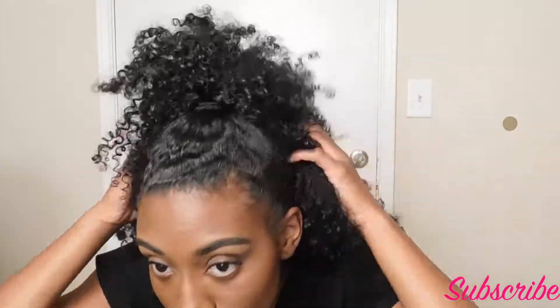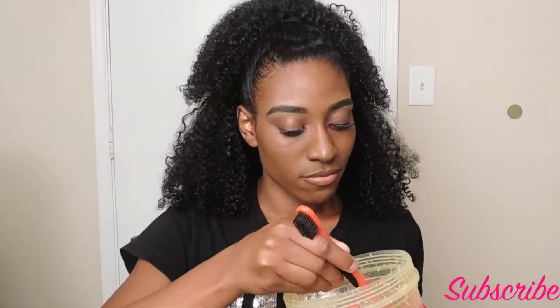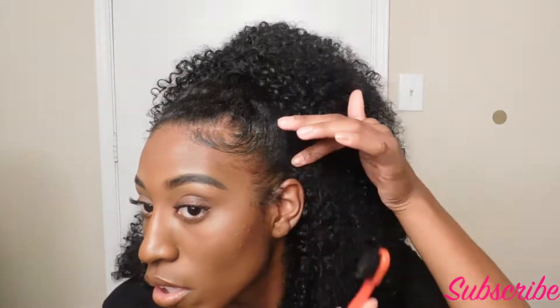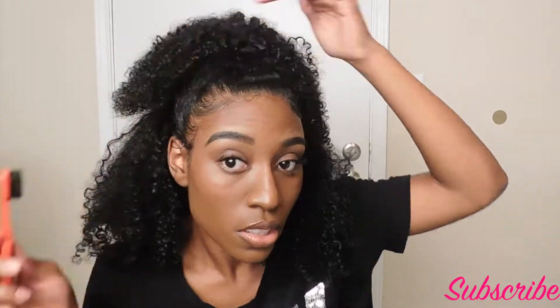Now all of these styles are done on a five-day-old wash and go. I didn't wash my hair for any of these styles. I feel like these styles are great to achieve on dry stretched hair, so I did all of these styles on dry hair. The only product I will be using in all of these styles is Eco Styler Gel, and I also will use my Last Touch edge brush to do my edges. I'll put the link down below in the description where you can purchase this edge brush — I love this edge brush.